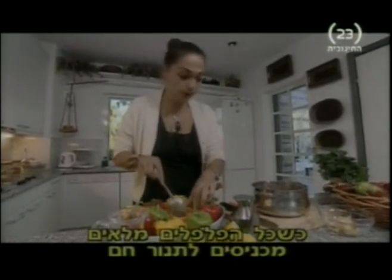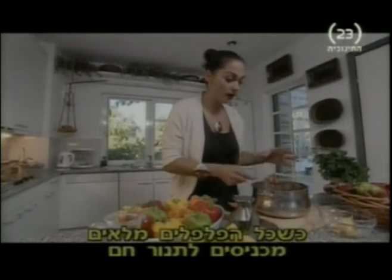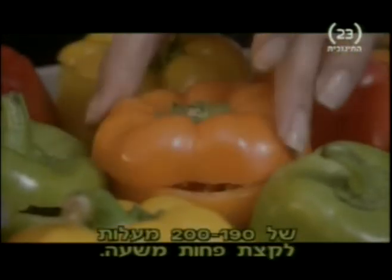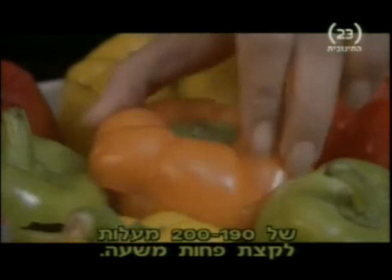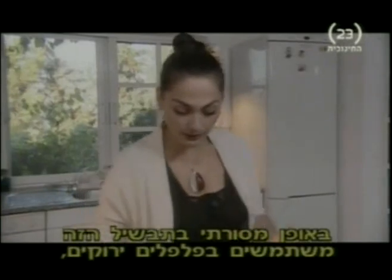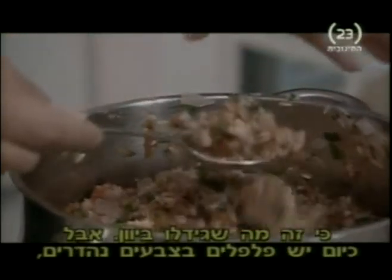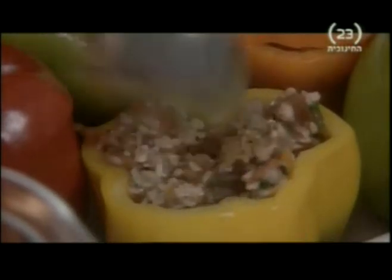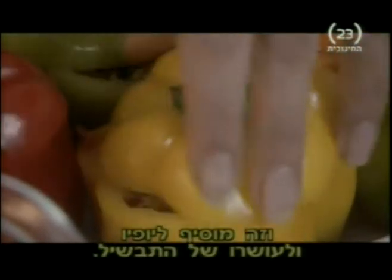Once you've filled all the peppers, this needs to go into quite a hot oven — around 190 to 200 degrees — for just under an hour. Traditionally, this dish would be with just green peppers because that's what the Greek harvest would be. But now you can get these wonderful colours, so it adds to the richness and the colour of the dish.